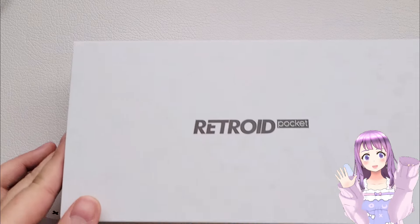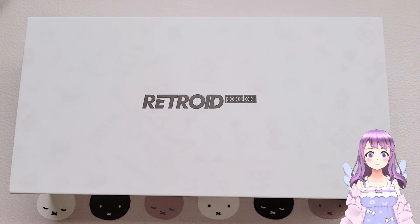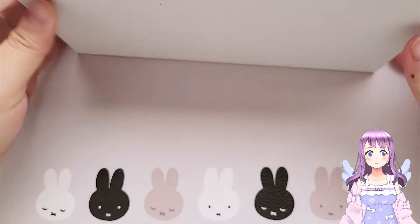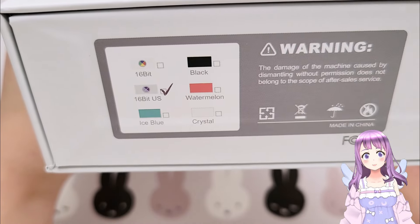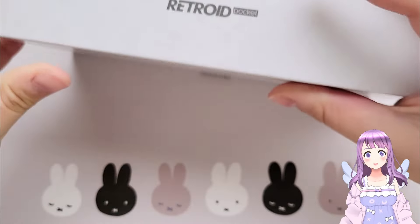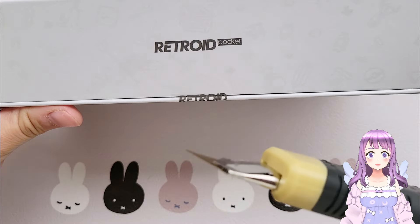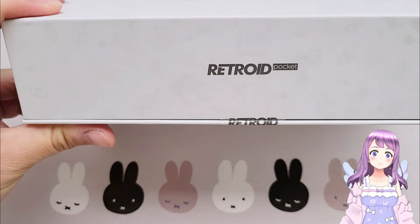Welcome to ETLand. Today we are finally going to look at the Retroid Pocket 4 Pro. This is very nostalgic because my first video was actually the Retroid Pocket 2, and I really like the fact that they still keep the design language from their previous devices. Let's open it together.